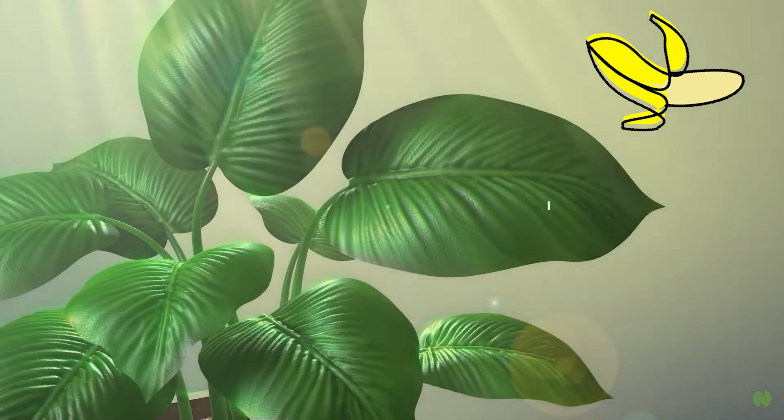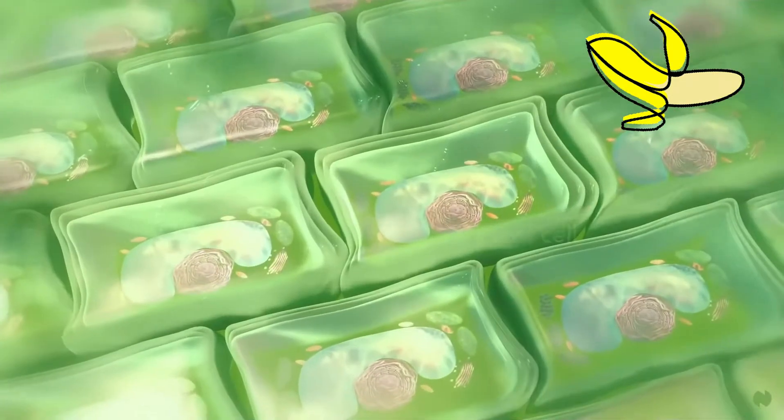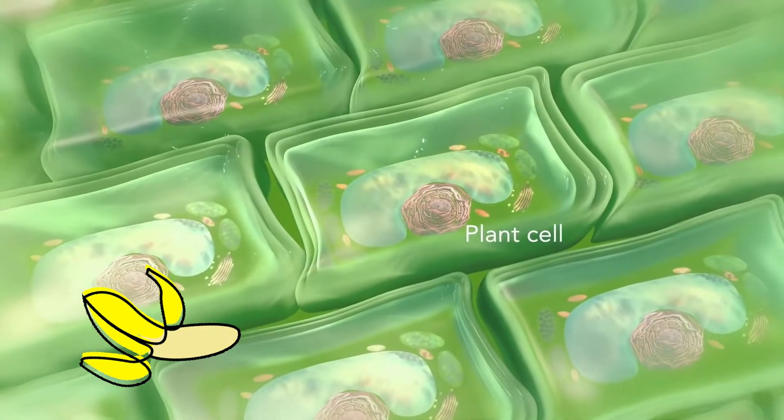Bananas are plants, which makes them a eukaryote, so in this lab we are extracting DNA out of the nucleus.